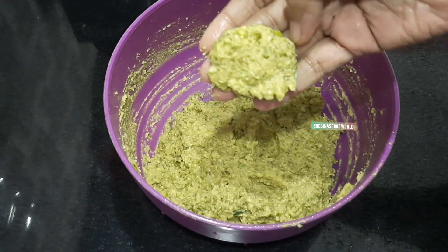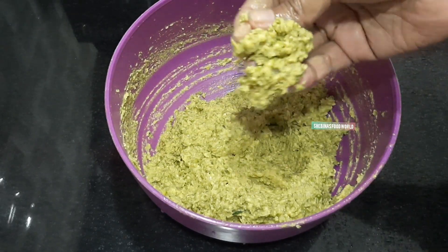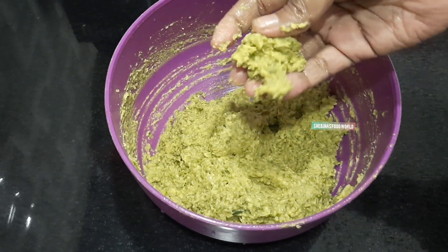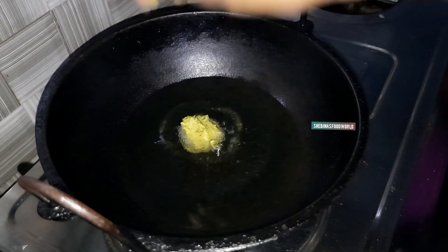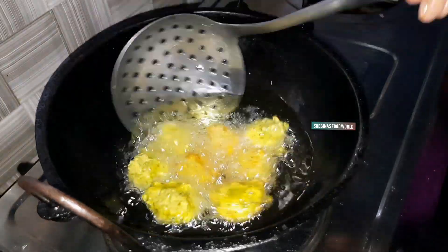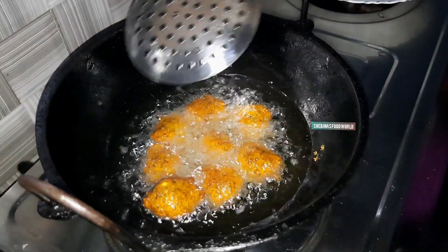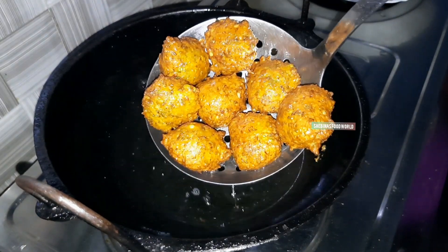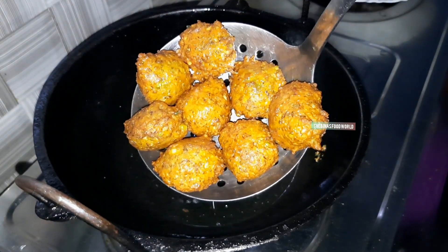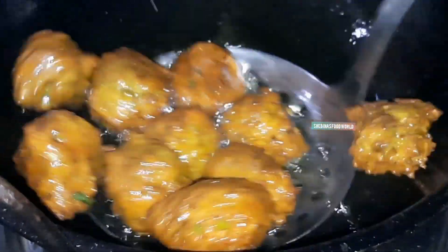We will be able to cut the fryer and fry it. We will use the same combination and fry on medium to low heat.